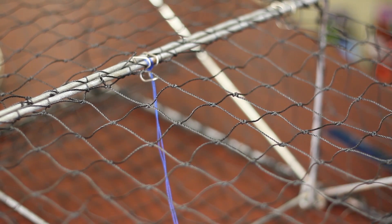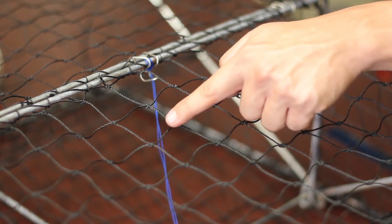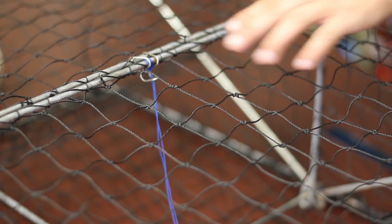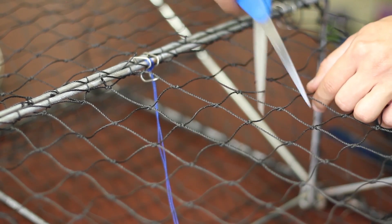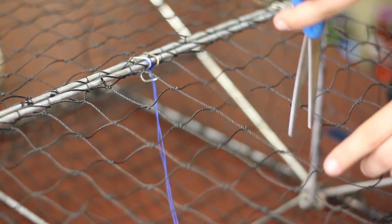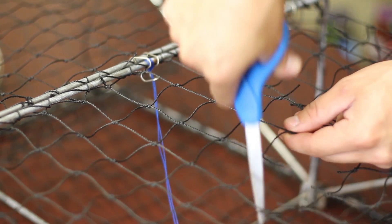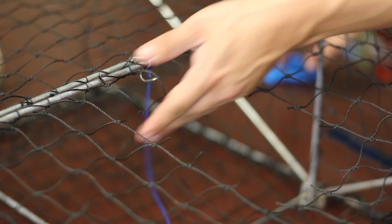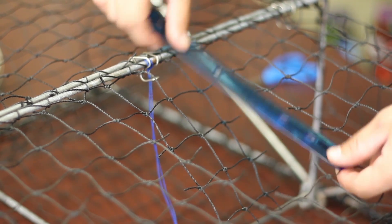Take your scissors and cut across this section, this section, and this section — this will create a hinge-like opening. Leave the top section intact and just cut this section here: cut 1, 2, 3 across and do the same thing on each side. The opening measures out to about 6 inches and meets the regulation standards.